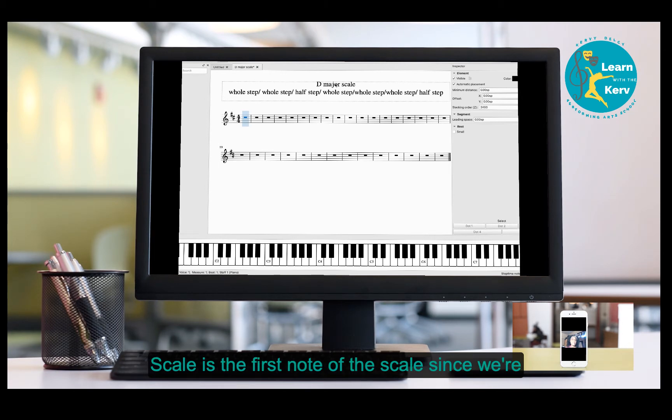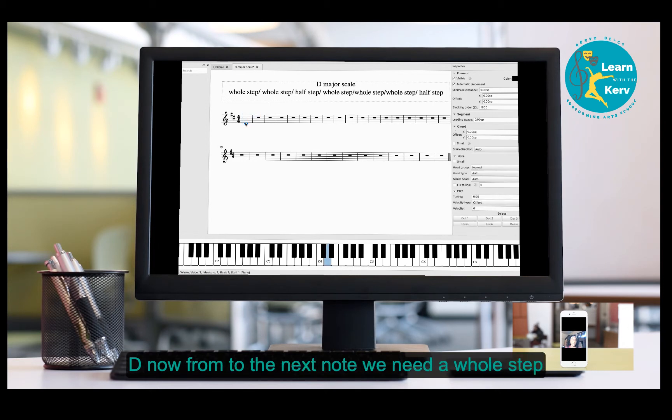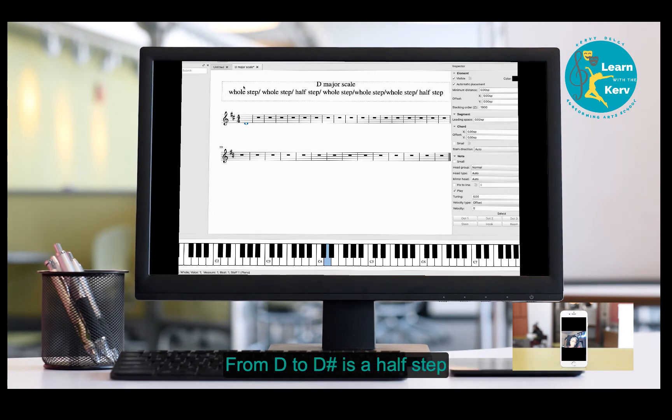The name of the scale is the first note of the scale, so since we're doing D major, our first note is going to be D. From D to the next note we need a whole step. From D to D sharp is a half step, and from D to E is a whole step, so our next note is going to be E.